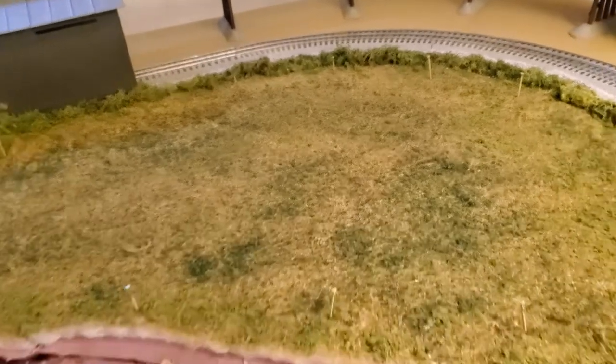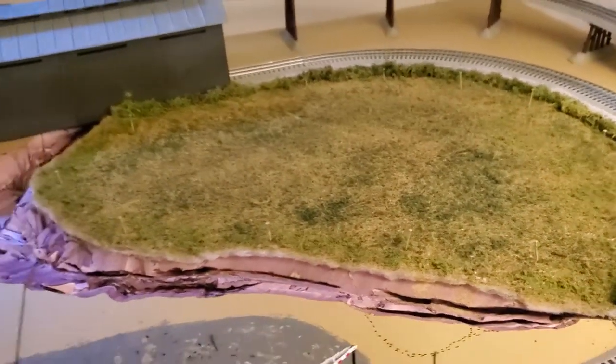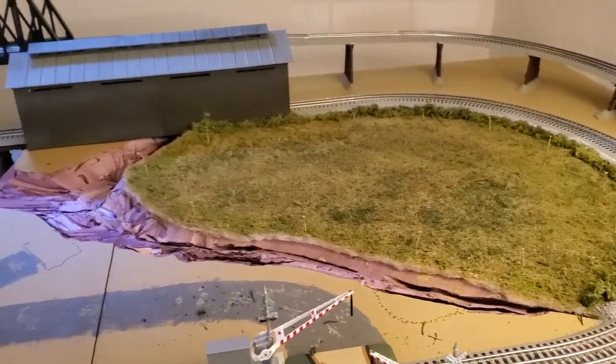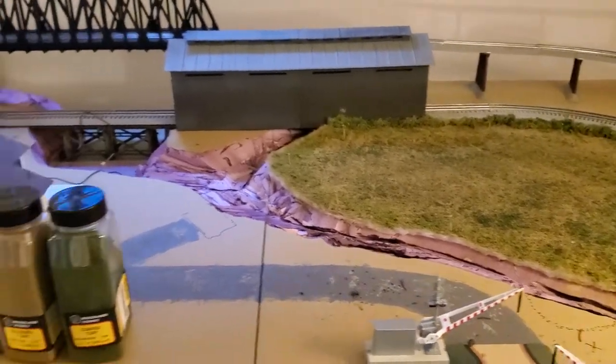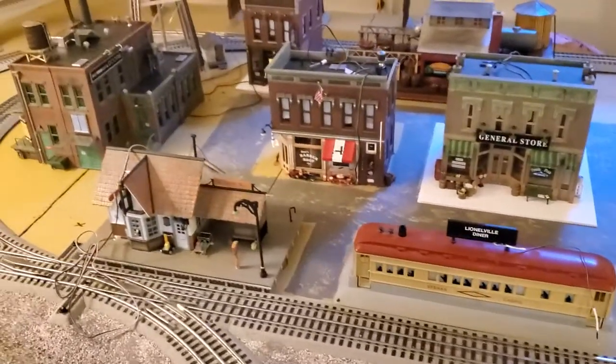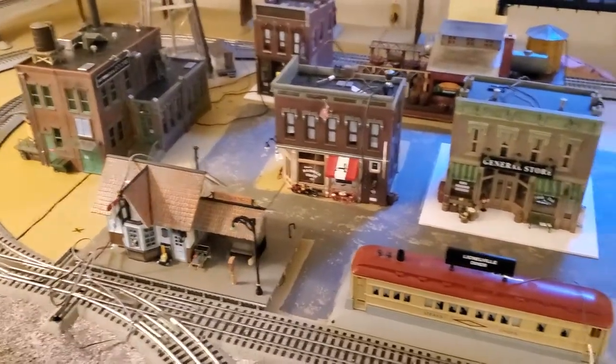And then I let all this dry — the scenic cement and everything that I put down. I would say I'm fairly satisfied with the way this came out. We'll see how well it is to place the buildings and stuff on top. There aren't that many buildings, but I can return my attention back over here and still try to figure out my sidewalk thing.